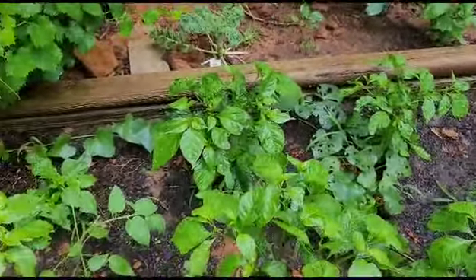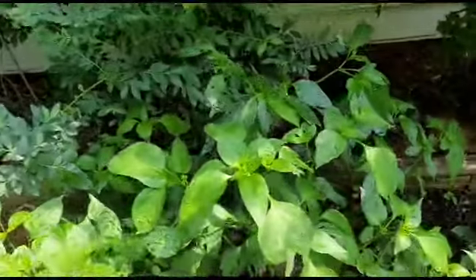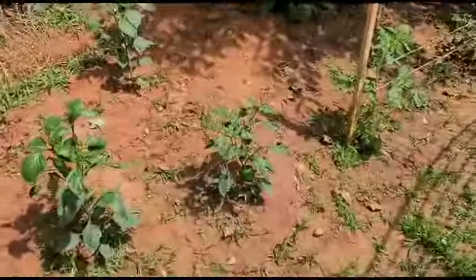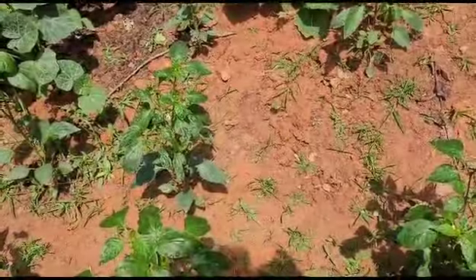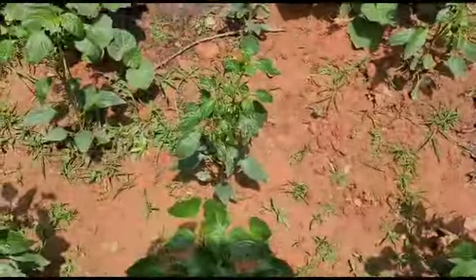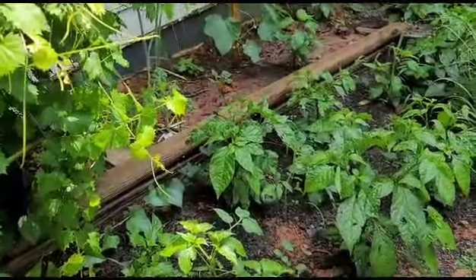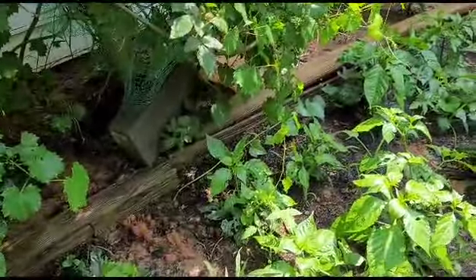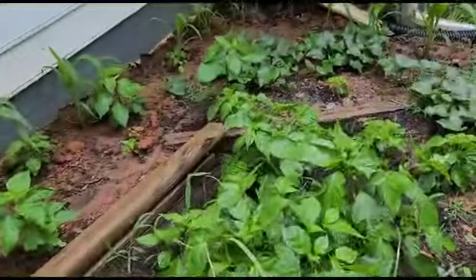For example, I planted these peppers here - look at them, the pepper trees are real tall compared to these peppers here. This ground is hard as hell, I didn't turn the soil or nothing. So I'm going to start moving certain things to the other side. Look how pretty and how fast these pepper trees are growing on the soft side - more branches, more blossoms, more peppers.